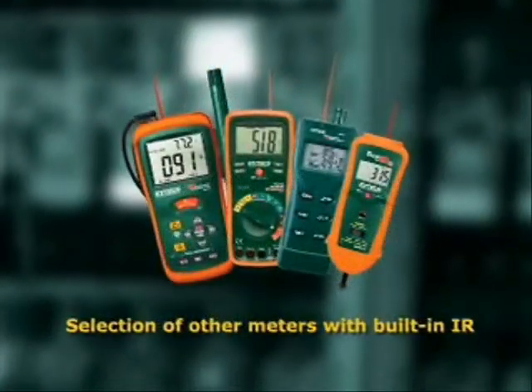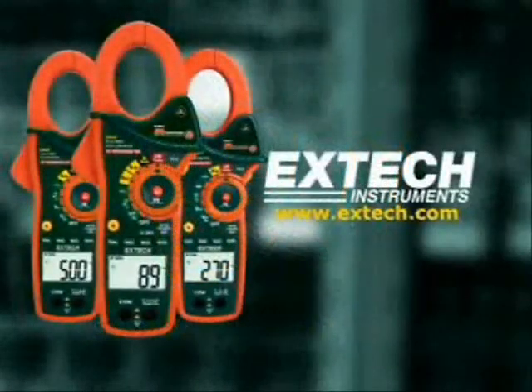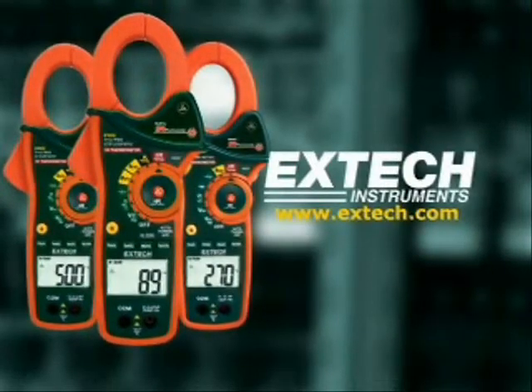To learn more about this and other meters with built-in IR, please log onto our website at www.extech.com. The next time you're looking for a clamp-on meter, we want you to say, make mine an EX-Tech.